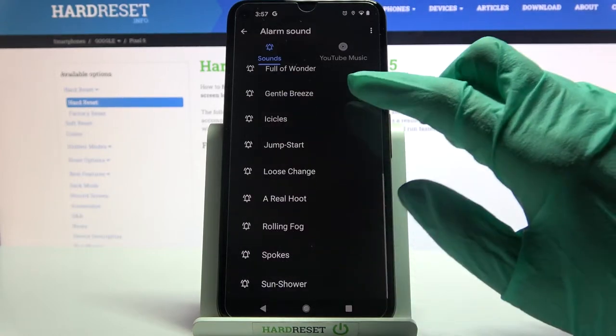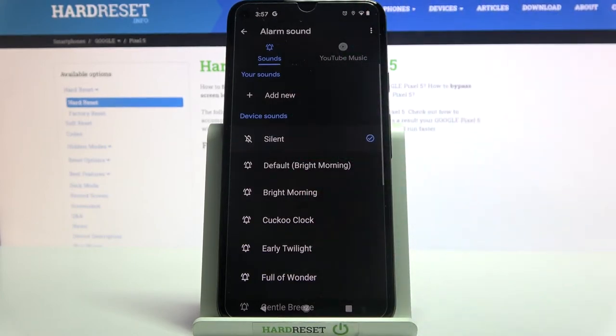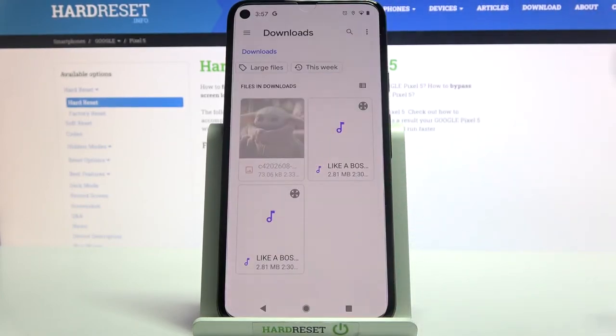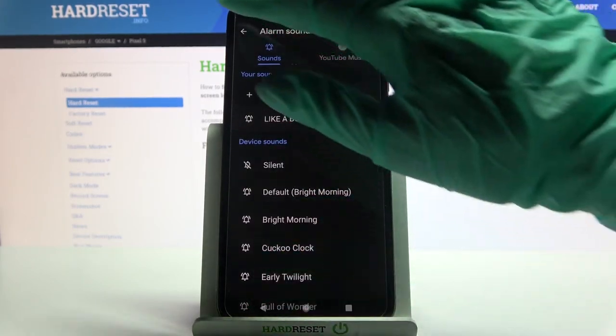Now you can pick one of these melodies as your alarm sound by clicking on the chosen one and going back. But you can also tap on Add New over here, select music from your device, click on it and go back as well.